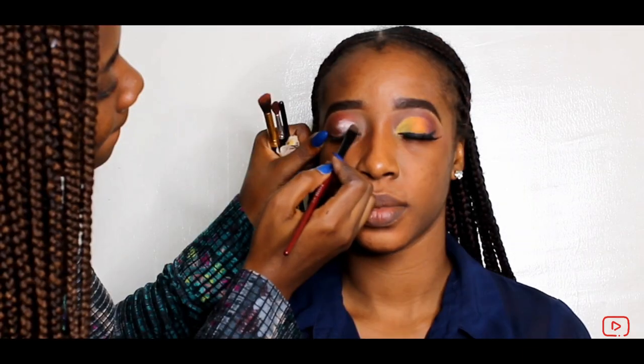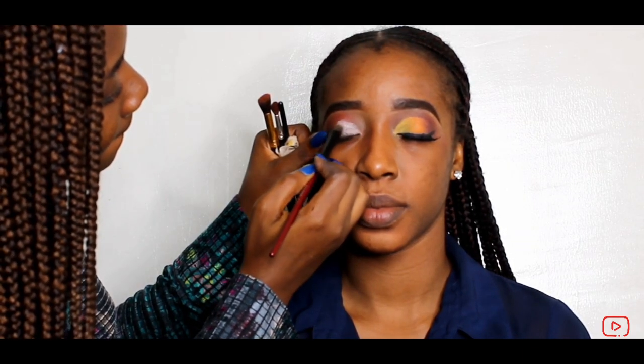I'm doing my Zara eyeshadow primer and just carving out her crease.